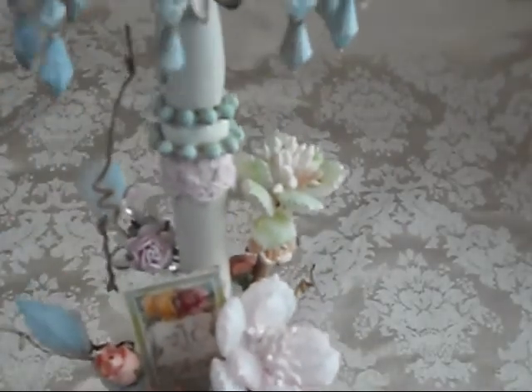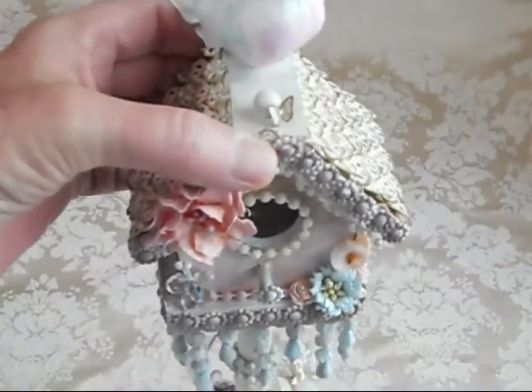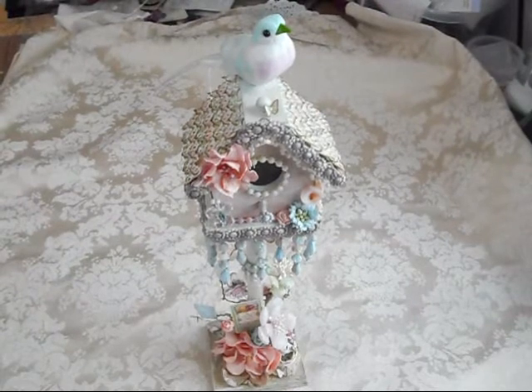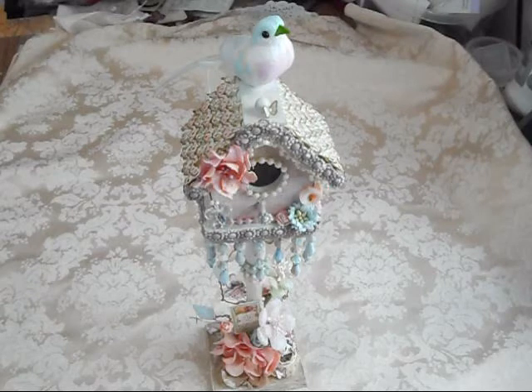So anyway, if you ladies are interested in being involved in some of these swaps that we are doing at CCL, please check us out at www.creatingthecraftylife.com. The membership is free — it always has been. So if you want to check us out, go ahead and just do it — see what you can get into. Because we have a lot of fun and a lot of great ladies over there.